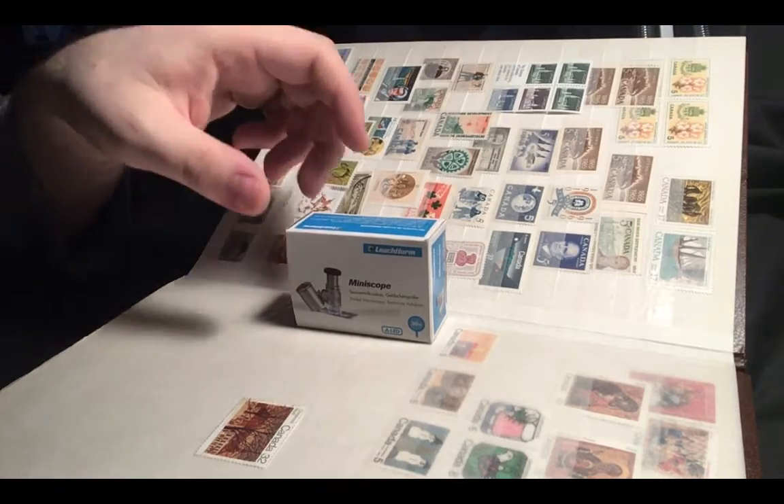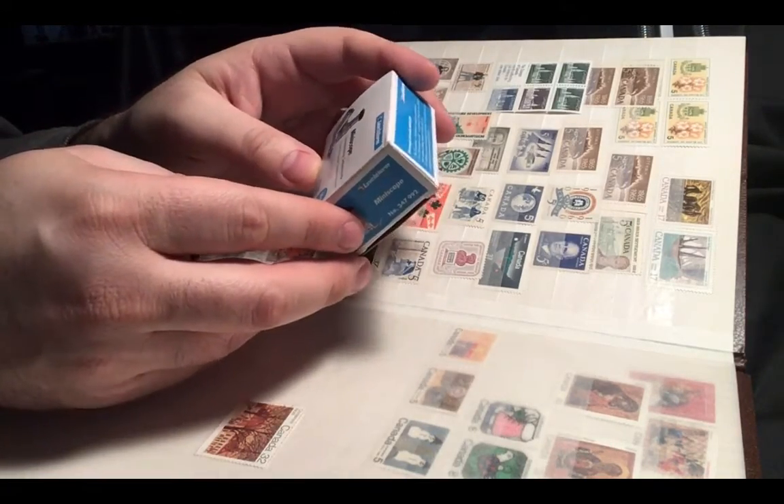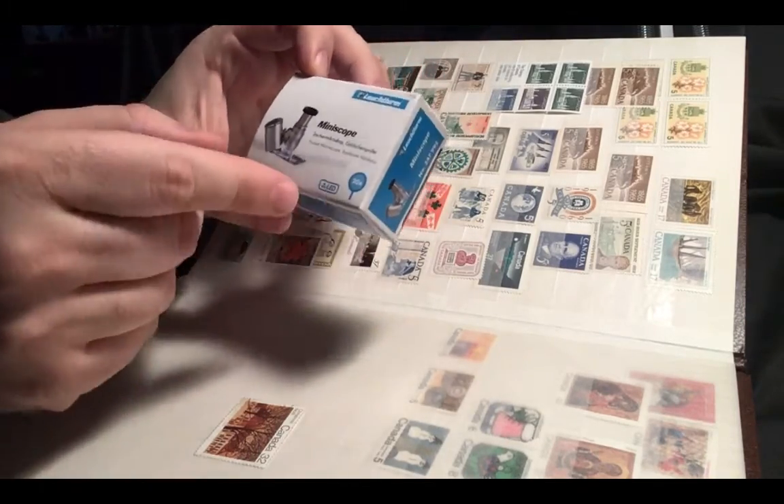Hey guys, this is Adrian from Tea with Puppets, and today we're going to look at the Miniscope from Lecterm. It's a 20x Miniscope with LED.